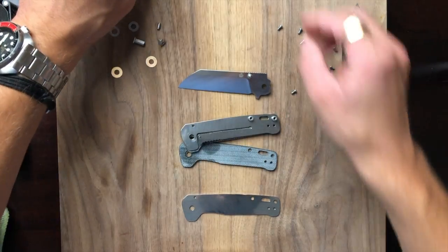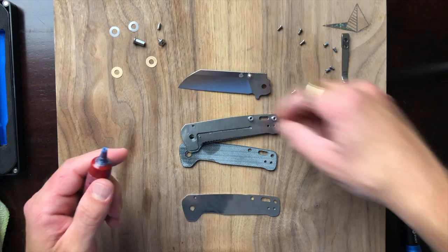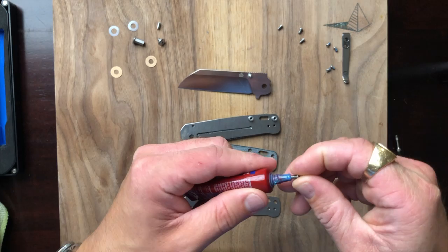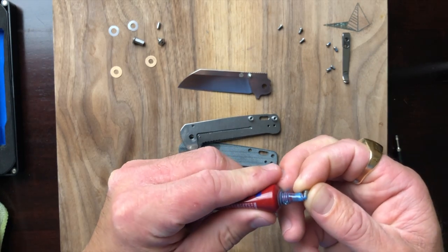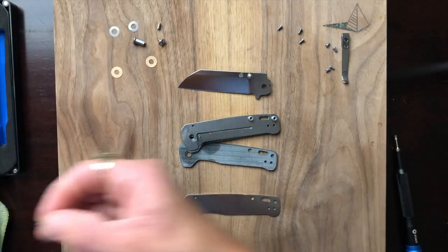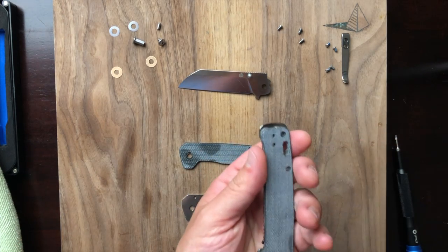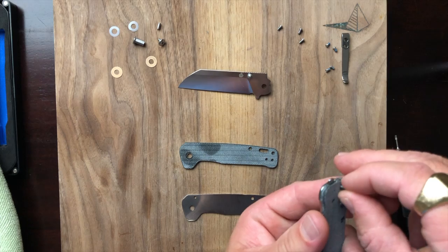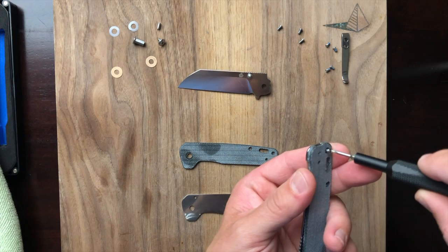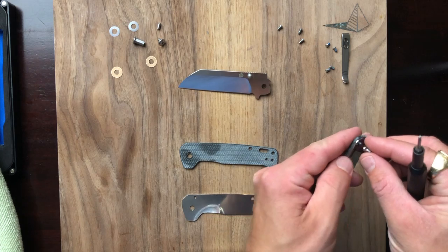Let me grab my loctite here and get the scales back on. I'm moving a little bit prematurely — just need a small amount on the bottom of the screw to make things easier. Come on, there we go.